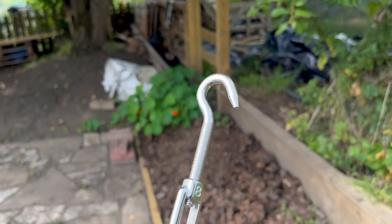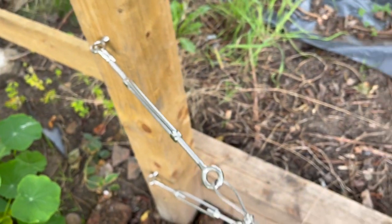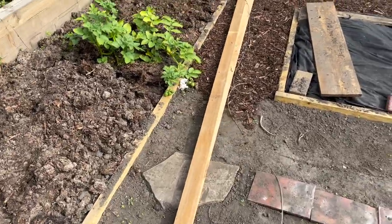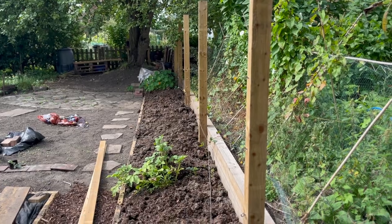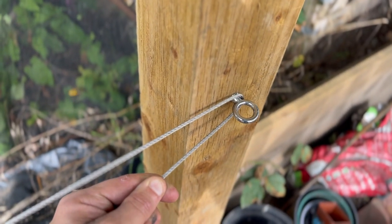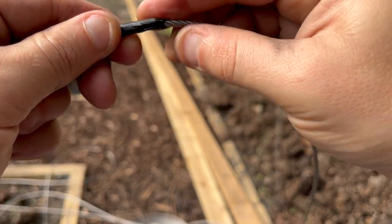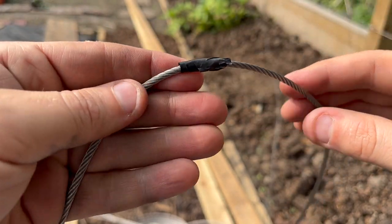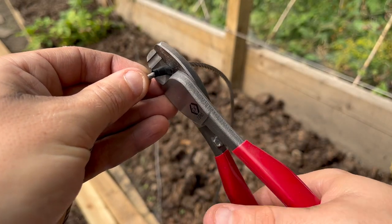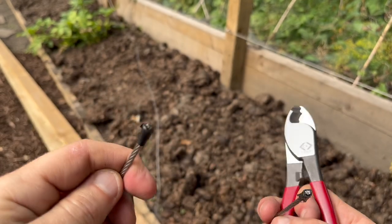Now it's time for the turnbuckle to go to the end of the fence and slot into one of the eye bolts. At this point, the other end of the cable is still attached to the spool. I'd worked out that if I loop the cable around about this much, that's about how much I need — so I kept my finger there and wrapped around some insulating tape to stop frayed ends. Then a proper cable cutter — I did try with some cheap ones and they just didn't work. A nice confident cut, snip off the straggly bits, and there we have our cable.